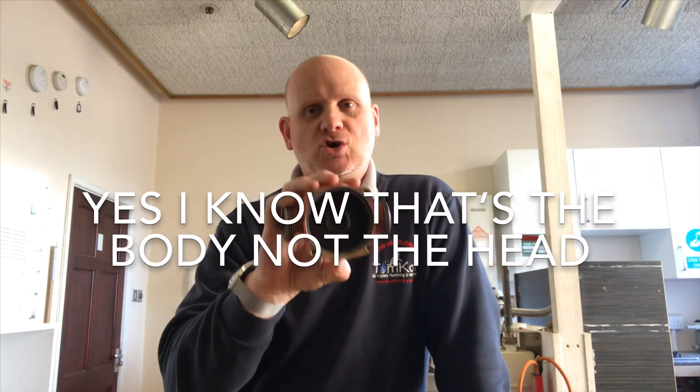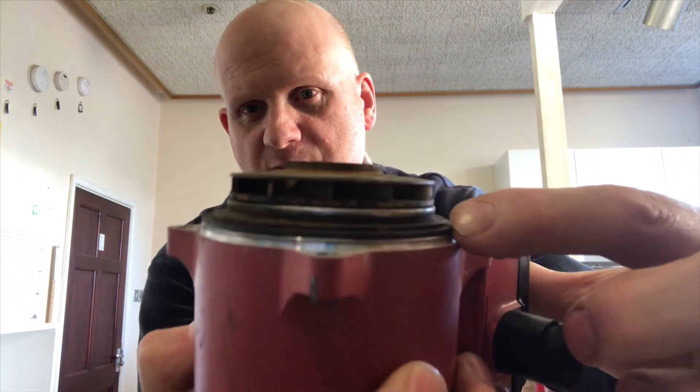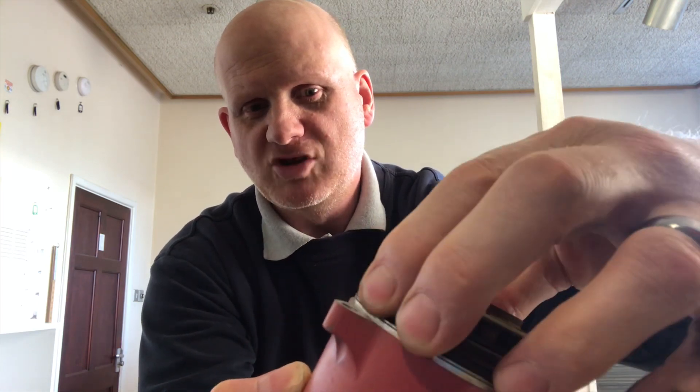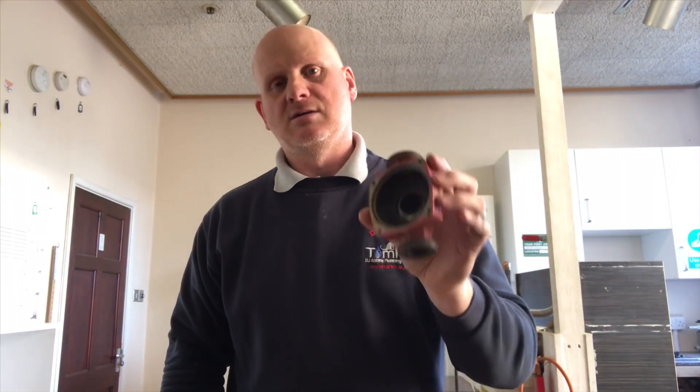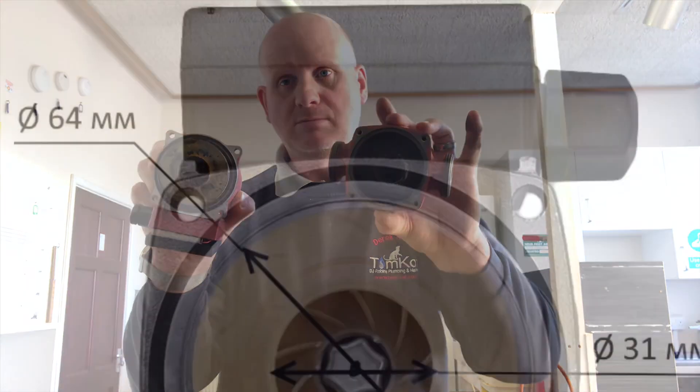Most pumps allow head rotation. Some like the Wilo only have two screws, others have four, but if you're just changing the head make sure you use the same pump manufacturer's head — otherwise it won't seal correctly. You can see the rubber gasket there. That rubber gasket is really good — you could probably take this off numerous times and put it back on and it would still seal. Never be afraid of taking the head off, even in a combi boiler, because that gasket will still seal even on plastic bodies.